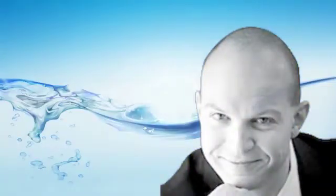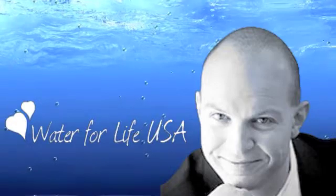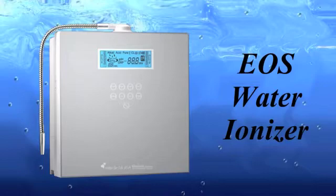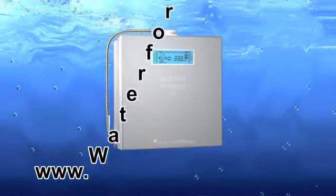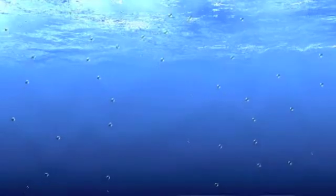Hi, my name is Aldrin Ordell and I'm the owner of waterforlifeusa.com. We are the exclusive distributors for EOS water ionizers, so if you want to take a look at our selection, please visit us at www.waterforlifeusa.com.